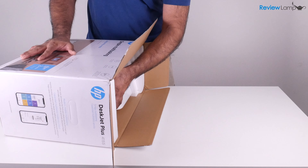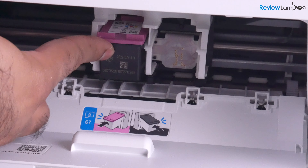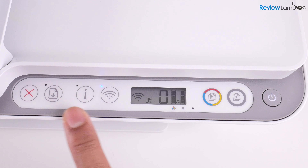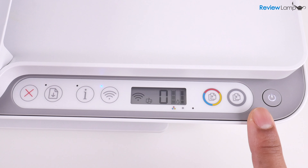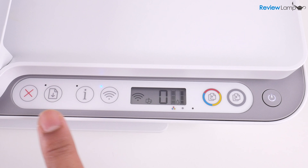The setup process was also relatively painless and I have a separate video that walks you step-by-step through the entire process. Once set up, you'll notice that the 4155's main interface is this tiny LCD screen surrounded by a handful of buttons.